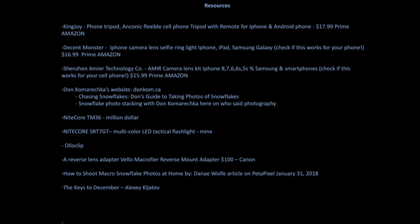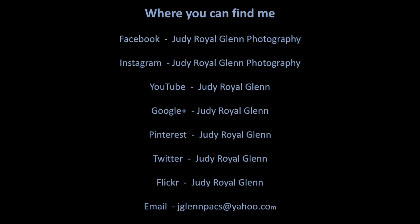Here are all the resources — the cell phone gear, everything — it should all be on that sheet. The guy at the very bottom is the Russian photographer 'Keys to December,' and all of Don's information is on there as well. That's all my stuff — I'm everywhere on social media if you want to follow me on anything.